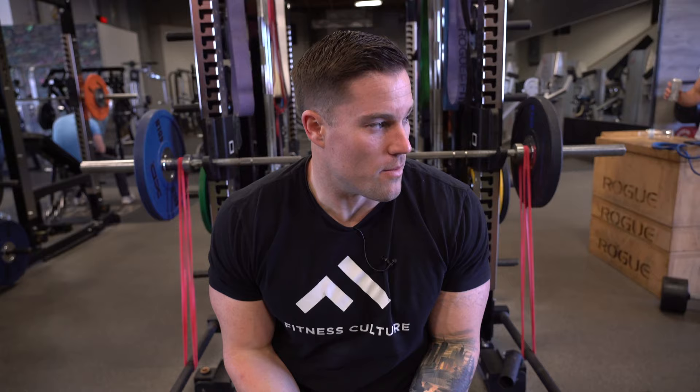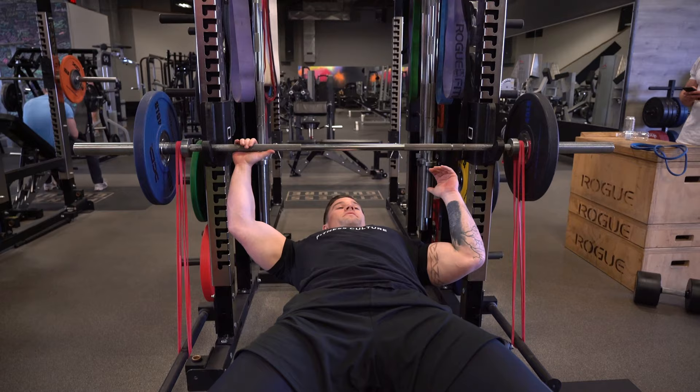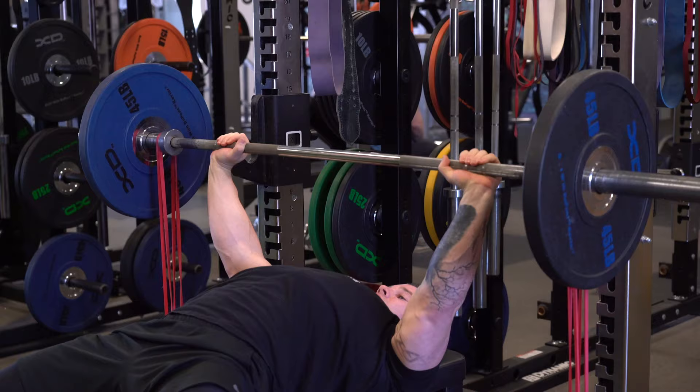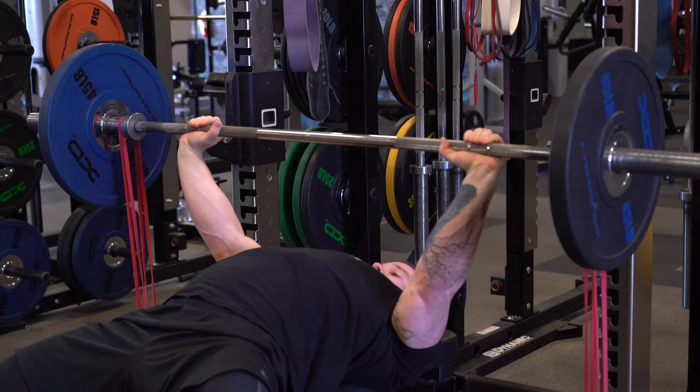After that short eccentric explosive rep, we go all the way from the top — getting athletes used to going from lockout, dropping down with a quick eccentric, overcoming that, and exploding all the way through. We do one rep at a time for three reps.